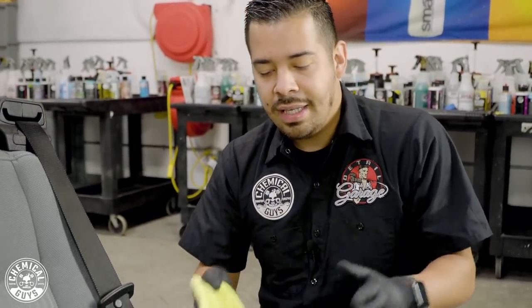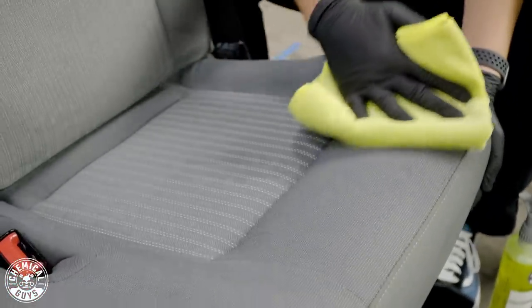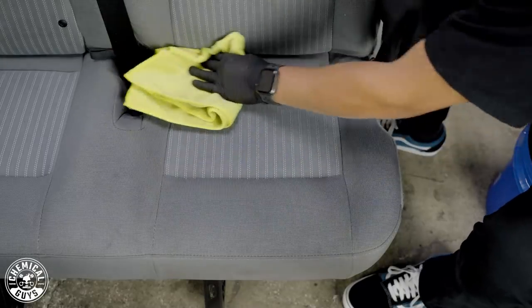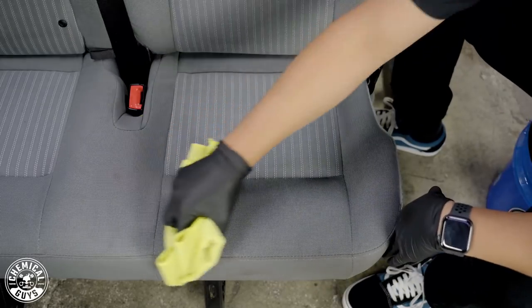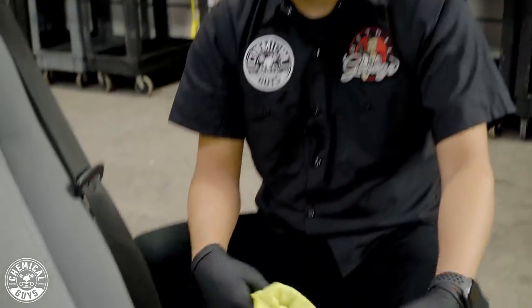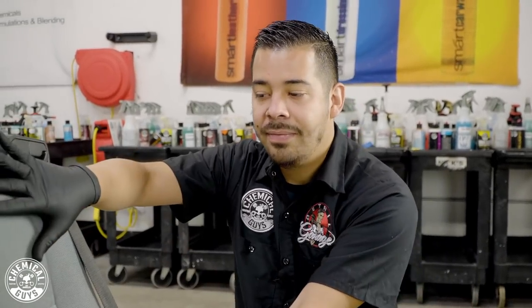Once you're done working the brush on the surface, grab a microfiber towel — the key is to extract all the dirt and grime you just lifted. The product loosens the dirt, debris, and body oils caught within the fabric, the brush knocks it loose, and then a gentle wipe with the microfiber picks it up. If you have a professional carpet extractor, I highly recommend using that as well, as it pulls out more embedded dirt. Right now it looks a little dark because we just sprayed it with liquid, but once it dries you'll see it restores the bright finish of the material. Now I'm going to finish the top half of the seat, then move on to the left side for the heavier dirt.